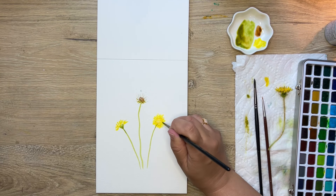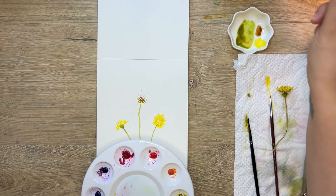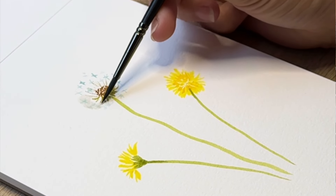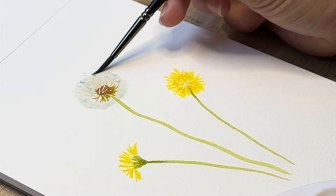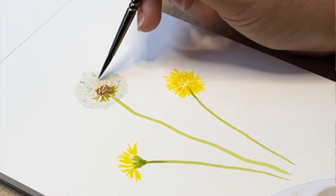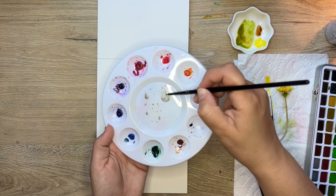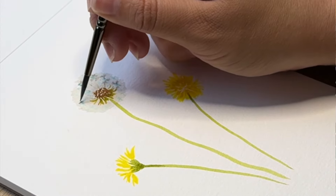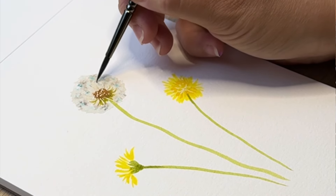I'm mixing up gray — add a bunch of water to this because you want it to be pretty translucent. Now that the masking fluid is dry, I'm going over top of it, avoiding that center, covering the masking fluid dots with this nice light gray wash. Going around in a circle, dabbing on the end so it's not a perfect circle — in nature I don't really see anything perfectly circular. Then going in with a little bit of darker gray around those masking fluid dots so it pools around them. Once this is dry you're going to peel that up and it will be darker gray where the masking fluid was.